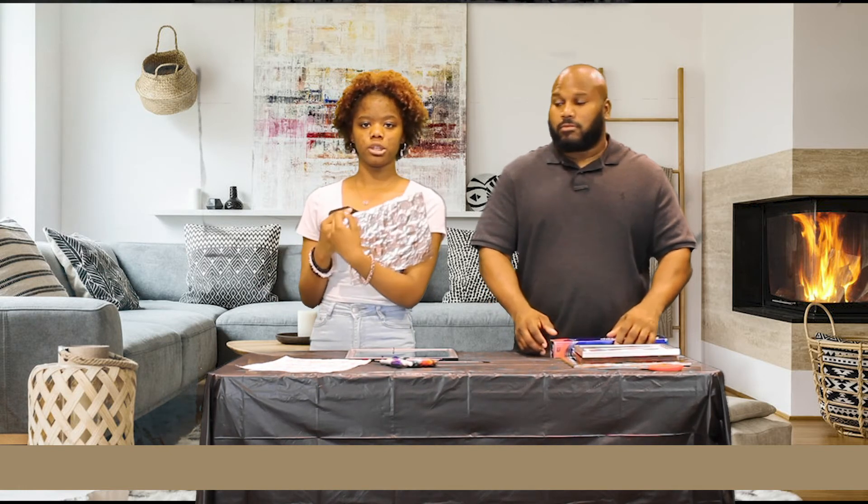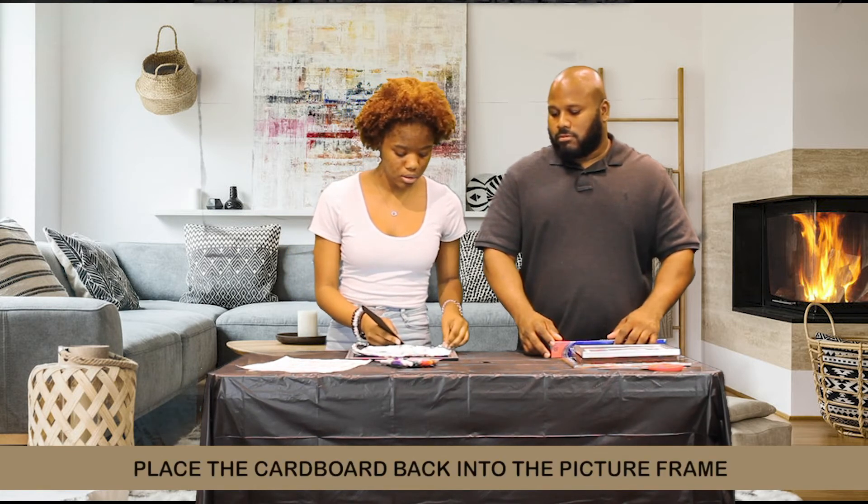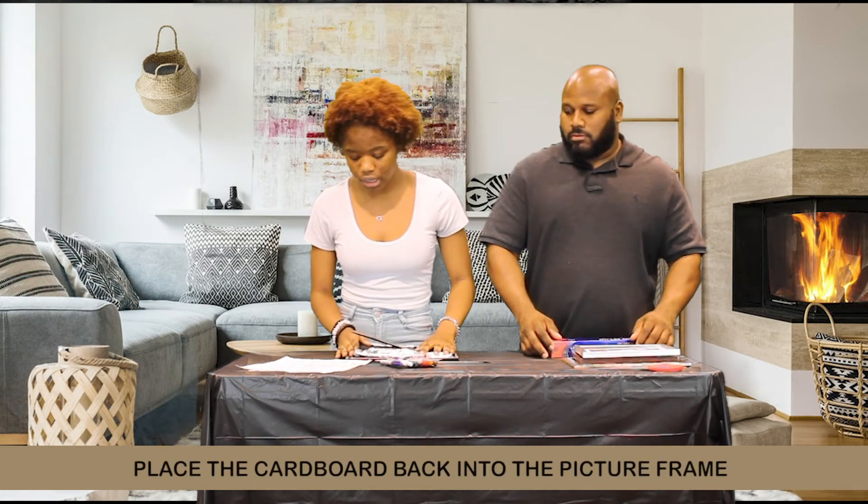So after the back of the picture frame is covered in foil, you're just going to sit it back into the picture frame on top of the glass.